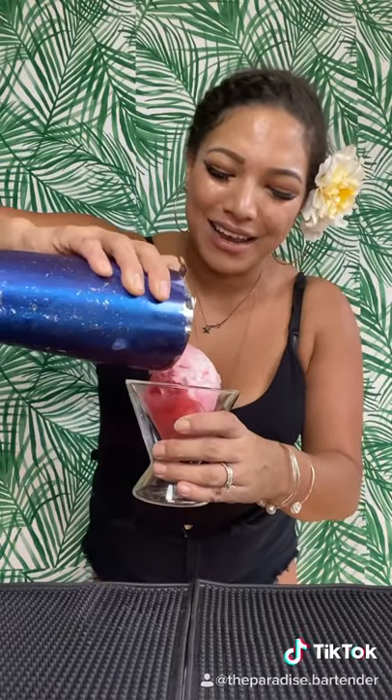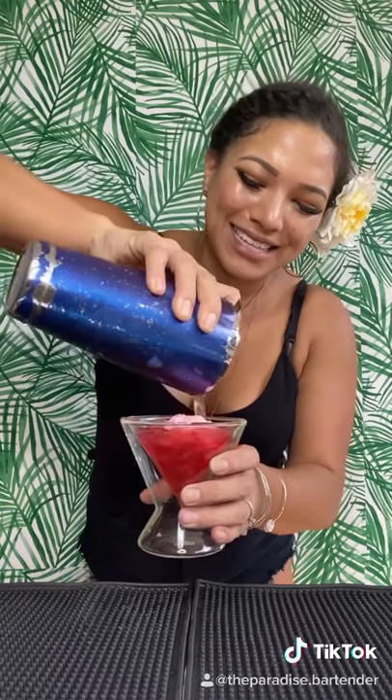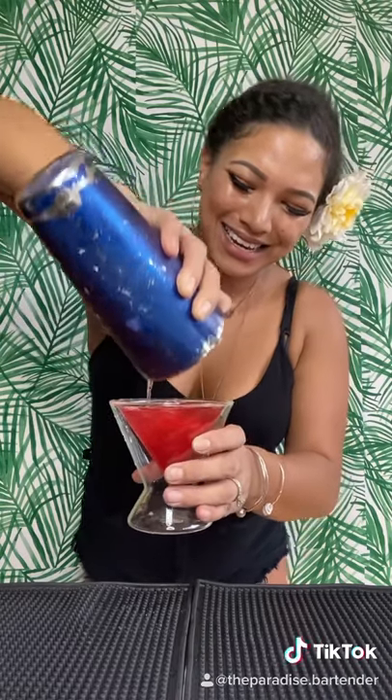Go ahead and grab a martini glass for this one. We're actually going to put inside a little cotton candy ball — pink, okay? Go ahead and grab your shaker and strainer. We're going to give this a nice good strain just around the sides. And that's it, you guys — the pink cloud.